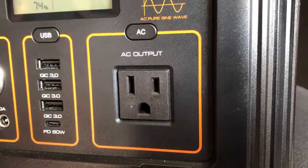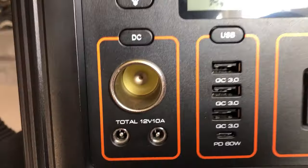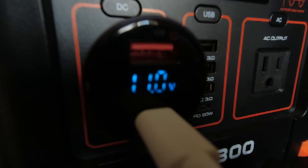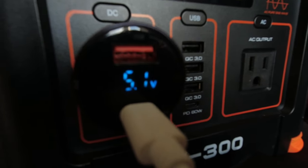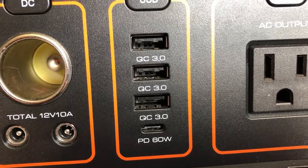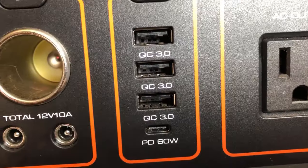It has one AC outlet rated at 330 watts. The 288-watt-hour battery capacity I already talked about uses a 12-watt adapter. As you can see, this port is definitely not regulated — 11 volts. What are you supposed to do with that? It has three quick-charge USB-A ports, one USB-C PD port, and two 5.5x2.1mm adapter ports under the 12-watt adapter.